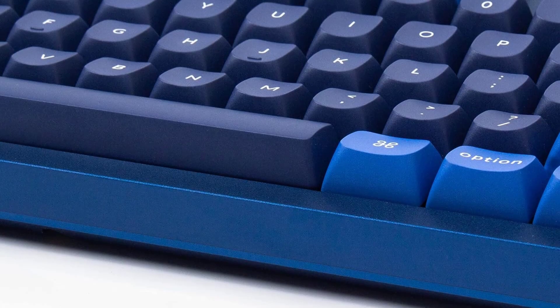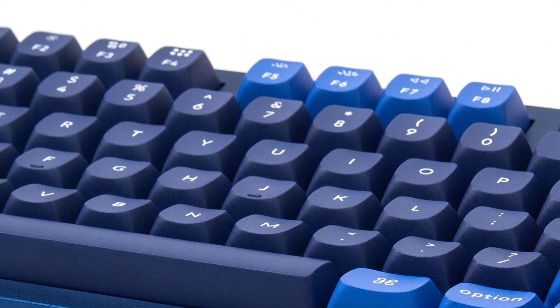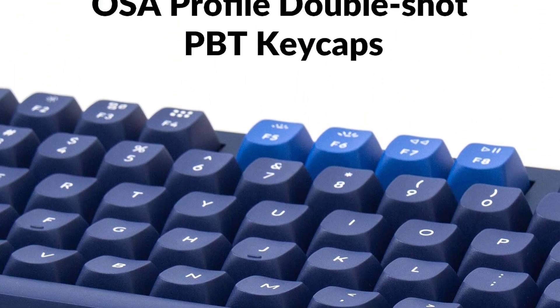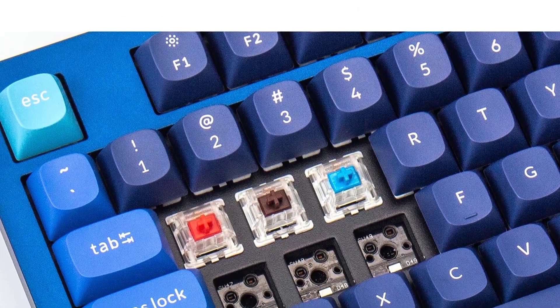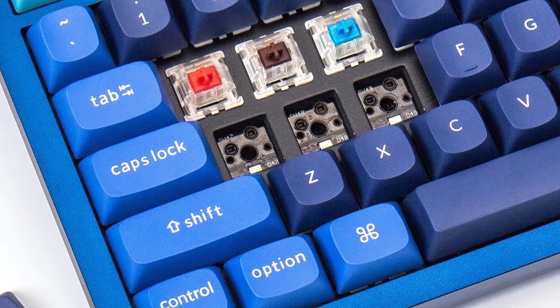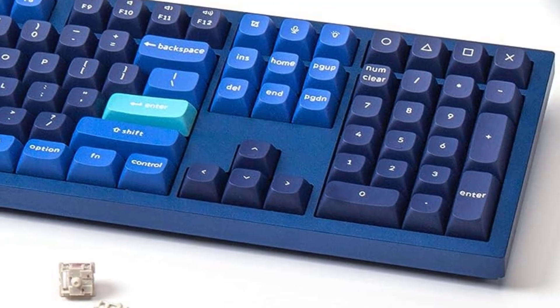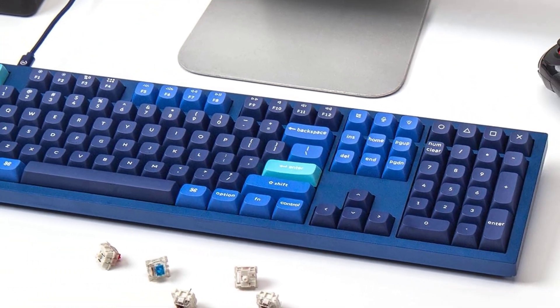Whichever size you get, each Q-series keyboard offers an unparalleled typing experience. The keyboard's frame is solid aluminum, which makes the whole keyboard very sturdy. Within this frame, the interior components of the keyboard rest between rubber gaskets. When you type, these gaskets add a bit of bounce and reduce the overall impact of bottoming out the keys.